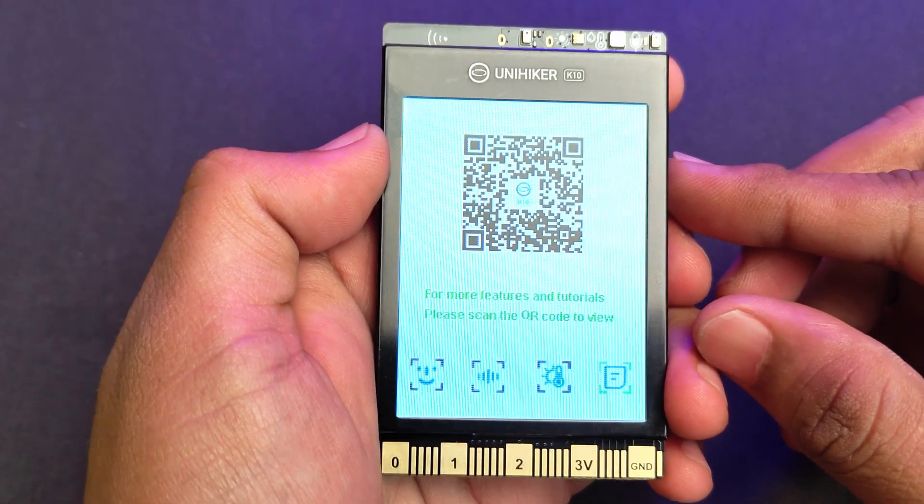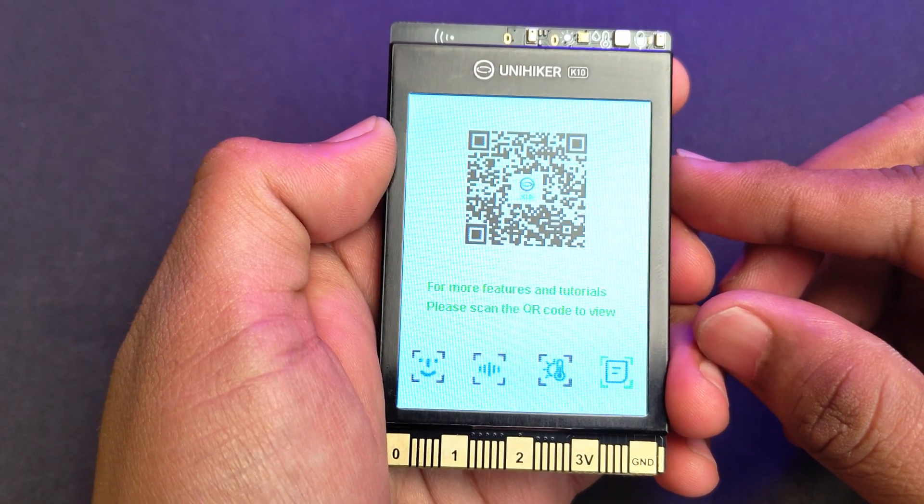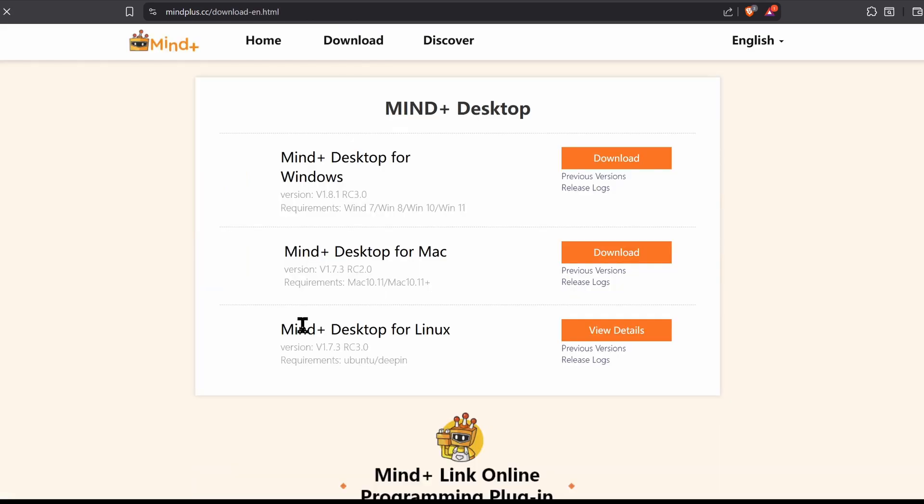The most interesting part about this board is that we can completely customize the software for our own use. We do this using the Mind Plus software. It is a block-based coding software that is completely easy for beginners to start with. Download and install it — I'll leave a link in the description.